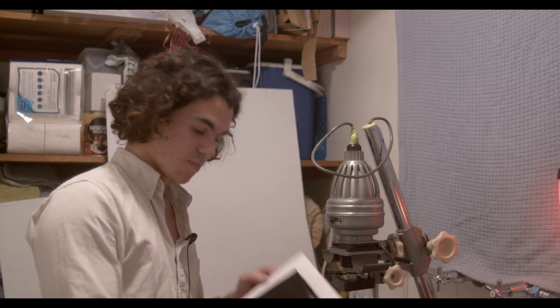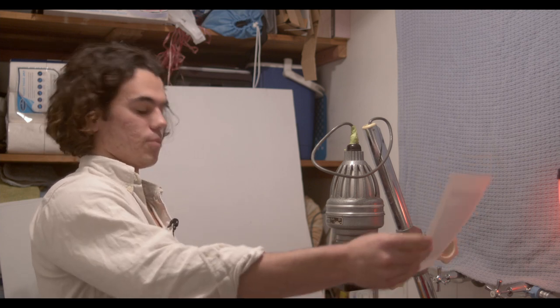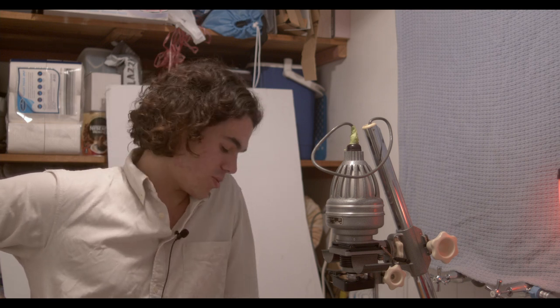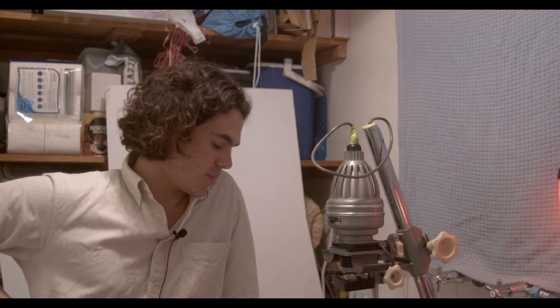Looking at it now, it's a fraction dark, but it's just a proof print so that's all right. Obviously you have your proof prints and then your final prints, and then you do a batch — 10 or so. I've never actually sold a print though. If you enjoyed this video, please let me know or share it with someone who might enjoy it too. I'll probably do a few more of these — maybe the image will be decided by Instagram polls, because that'd be fun. See you in the next video.